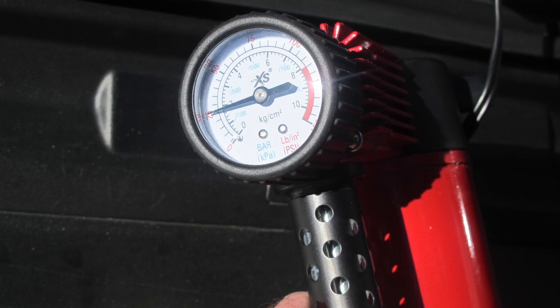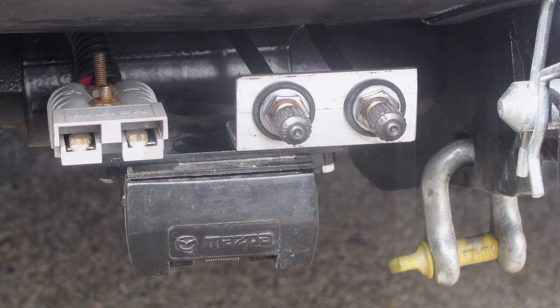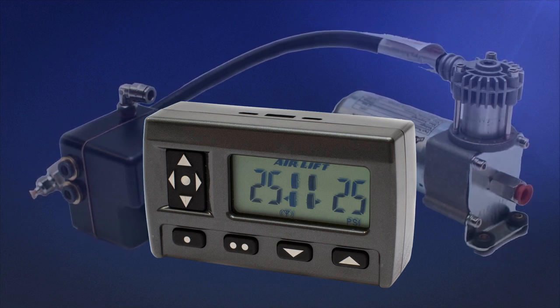Which means any additional fuel, water, gear, equipment, or any other contributors to your load can be accommodated and you will sit level and stable on the ground. On-board adjustment controls are also available if you prefer in-cabin adjustment and monitoring of your air bag pressure.